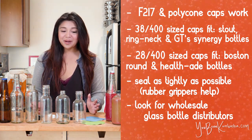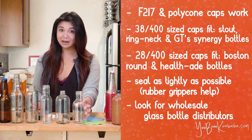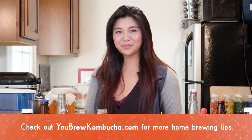If you're serious about homebrewing, I strongly recommend looking into getting some high quality glass bottles for your brewing process. I hope this gives you a good range of options to pick from depending on your needs when it comes to bottling your kombucha. If you have any questions or want more details, make sure you go to YouBrewKombucha.com. Happy brewing!